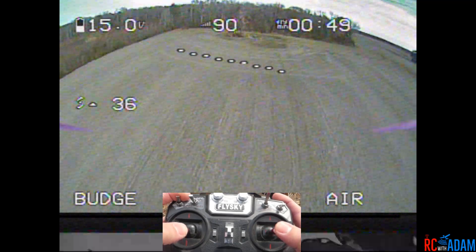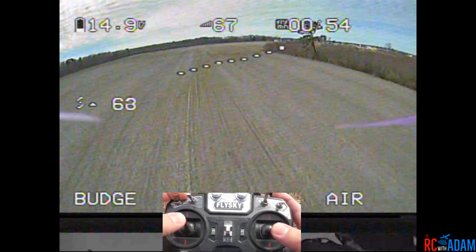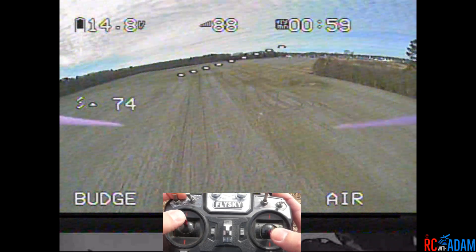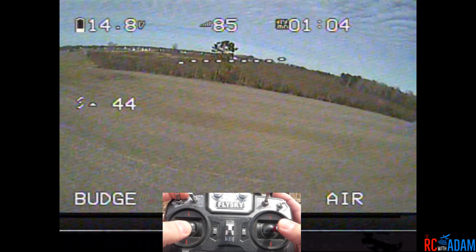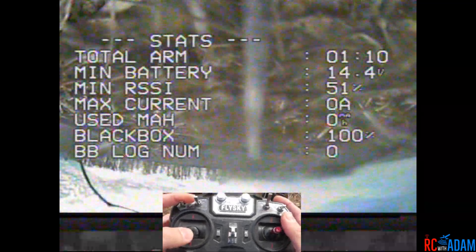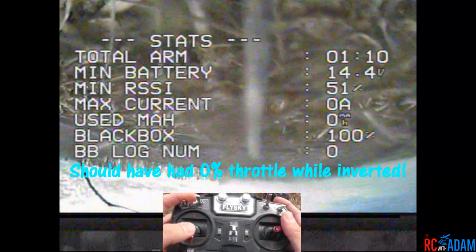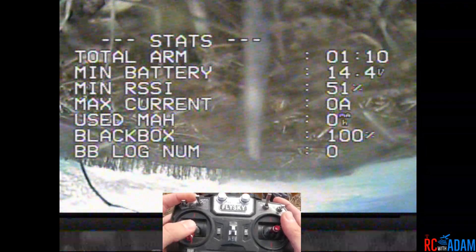That's what's weird — it doesn't seem to be totally repeatable. Oh shoot — well that was just me spinning inverted into the dirt. I hope you enjoyed that. I'm gonna go get it back flying again and we're gonna try this out.